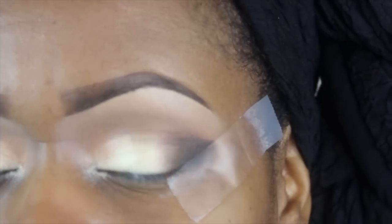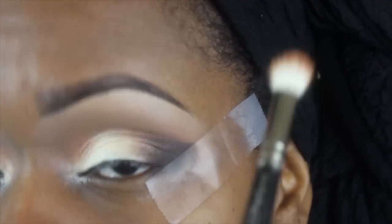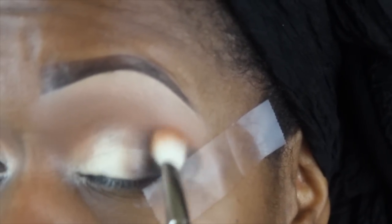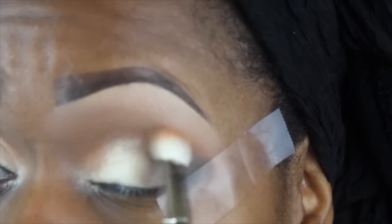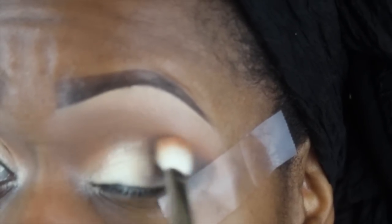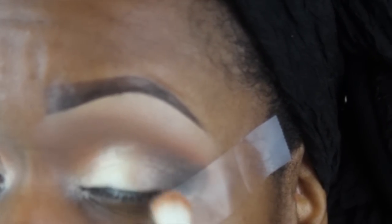I know this is a lot, but I want to keep the layers and transitions going — I'm using a lot of different colors in the outer V to really build it up. Now I'm going back in with M726 from the Artist Shadows, taking that same 217 blending brush I originally laid it down with, and beginning to blend the top parts of the outer V, sweeping it into the lid where the V opens just a little bit. Be very light with this — you don't want to disturb all the work you just did.